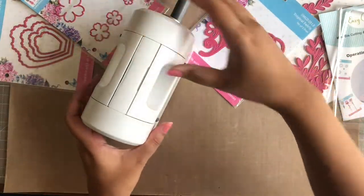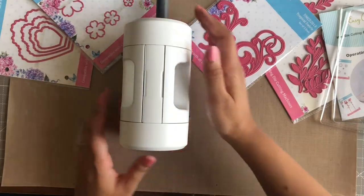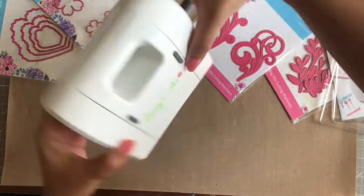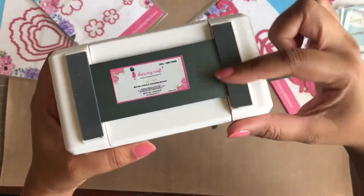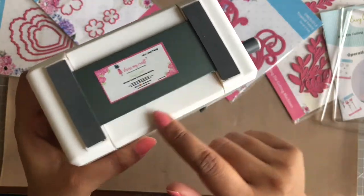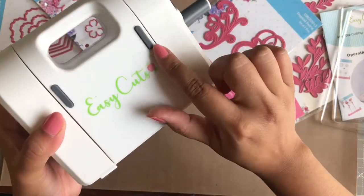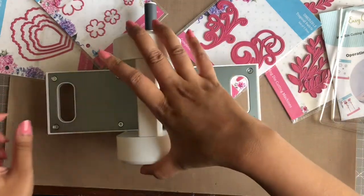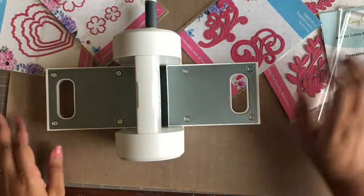Now talking about the machine itself, it is very light in weight — so much so that it can be lifted with just one finger. It has anti-slip rubbers at the bottom of the machine as well as on the sides of the fold-away platforms, which makes it stay in its place no matter the surface, and prevents the machine from moving while die cutting or embossing.